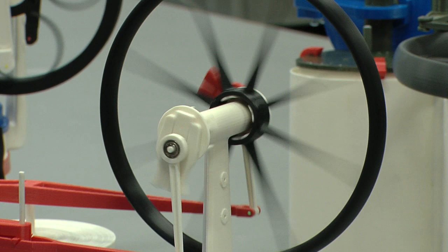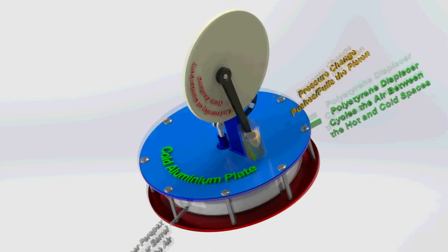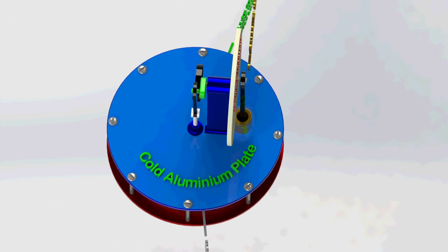This is a Stirling Cycle engine. With a Stirling Cycle engine, if you have gas held in a space and you heat it, the pressure will rise and you can use that to push against a piston. If you then move that gas to where it's cold, it'll contract and the piston can come back again. Then we move the gas back to where it's hot and it expands.